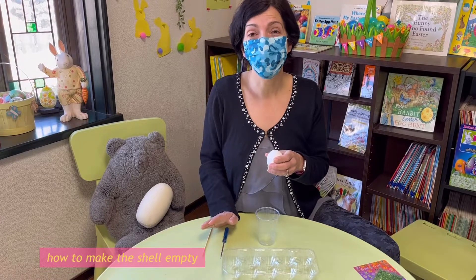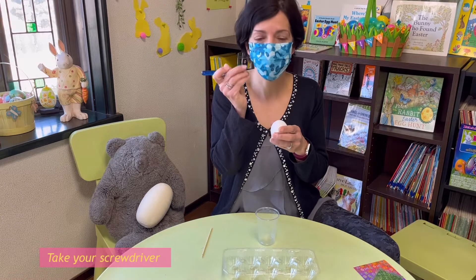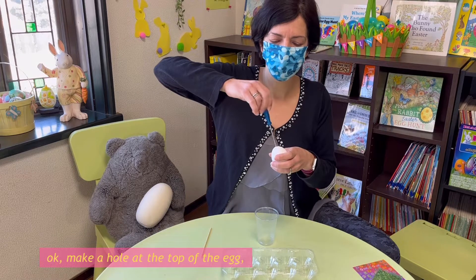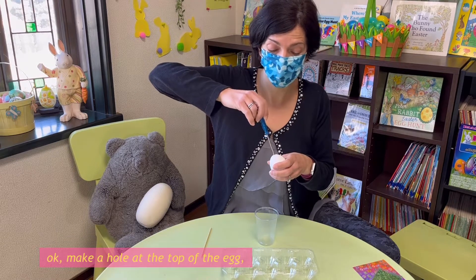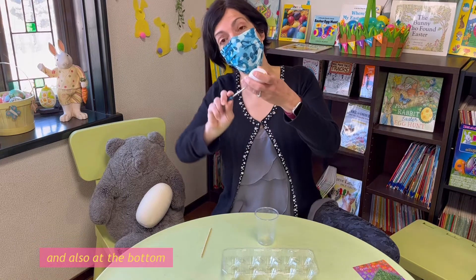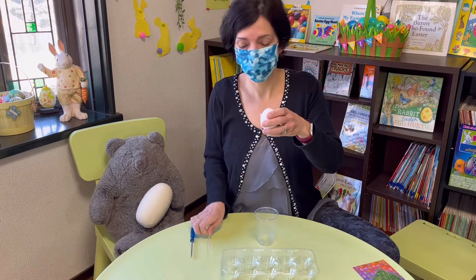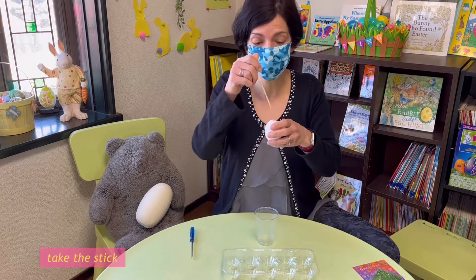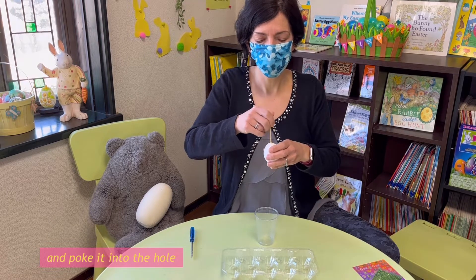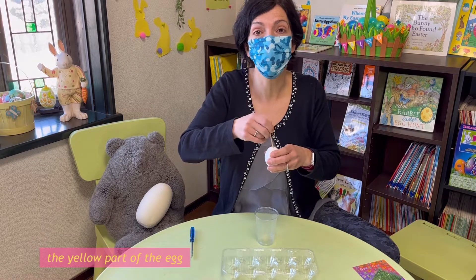I'm going to show you how to make the shell empty. Take your screwdriver and make a hole at the top of the egg and also at the bottom. After you have the two holes, take the stick and poke it into the hole to try to break up the yolk, the yellow part of the egg.